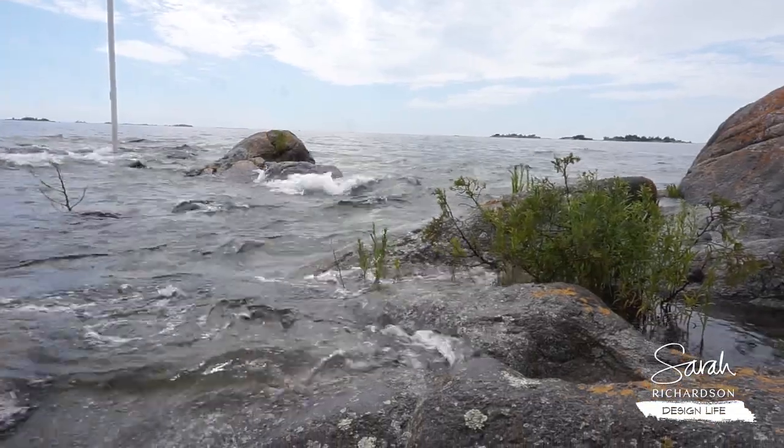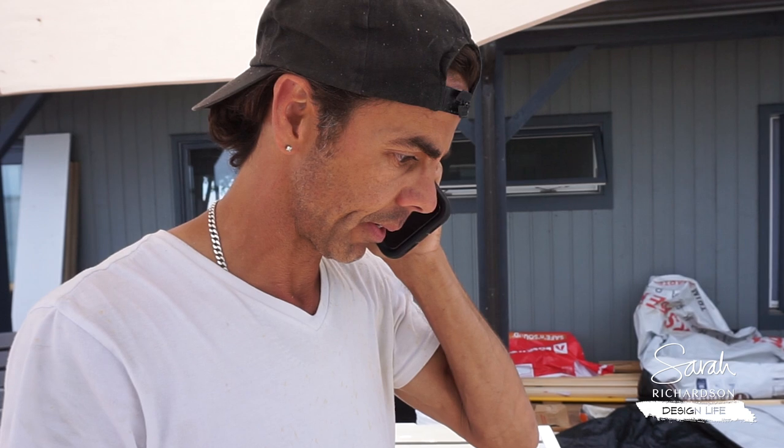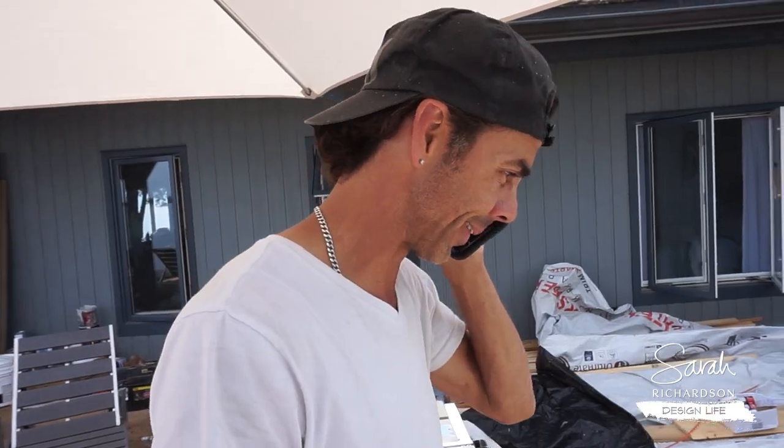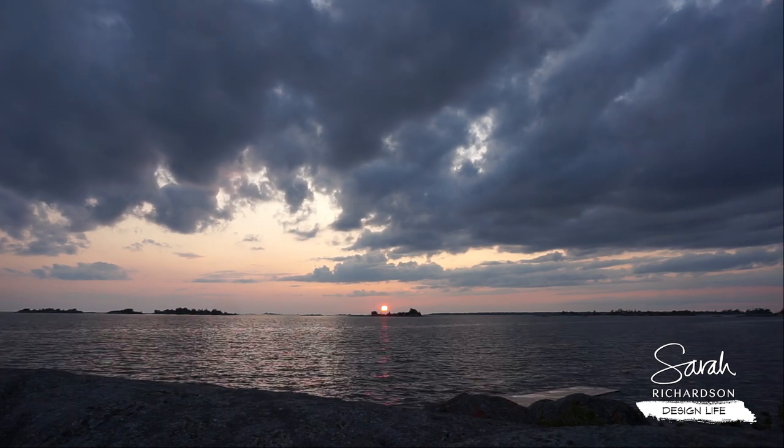Chris leaves a voicemail at a lumber yard looking for one-by-eight V-groove pine in 10-foot minimum lengths. Then he gets through: they have it. Can you deliver to Parry Sound first thing tomorrow morning? Didn't think so. Okay, I'll have somebody come by first thing and load up her truck. You open at seven? We got it! That's a good omen — kind of like red sky at night, designer's delight.